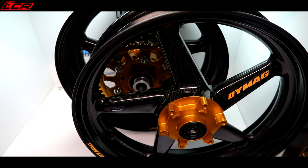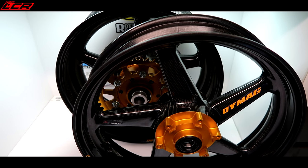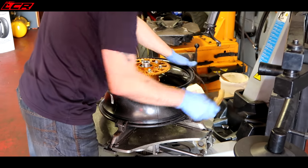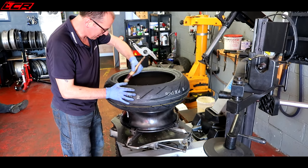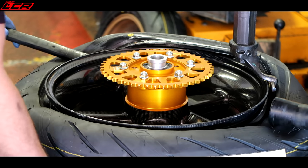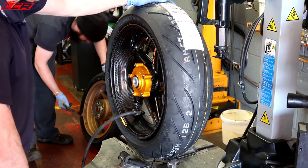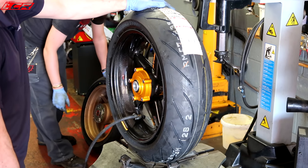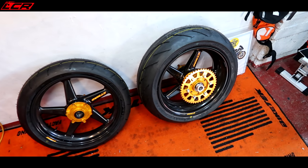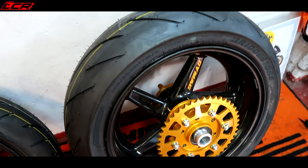I've got a set of Bridgestone S21s to go on these. So let's take these down to my buddy Russ at Russ's Tyres and get the tyres on. There they are, all fitted, Bridgestone S21s on, looking lovely.